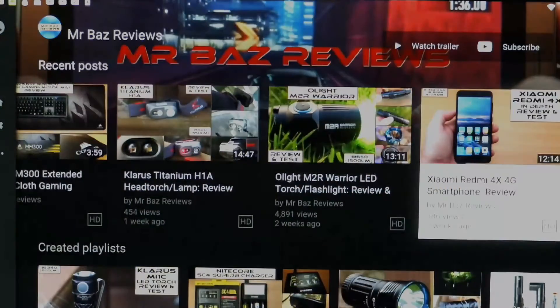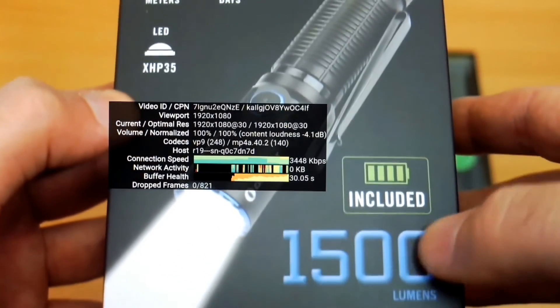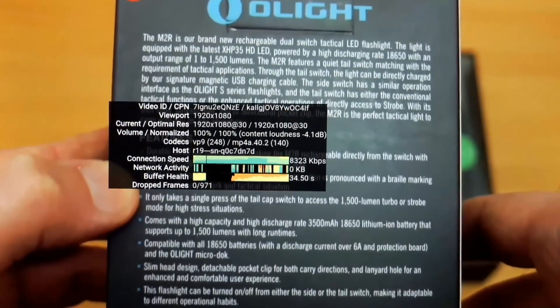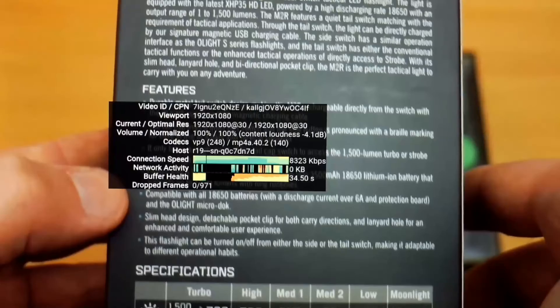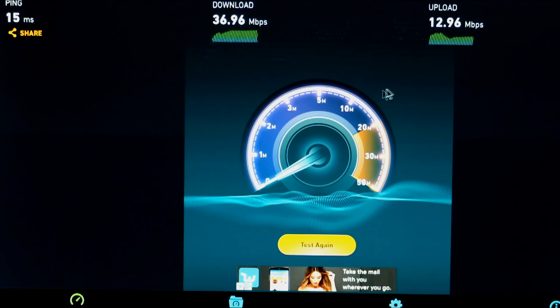I would definitely update the YouTube app as it can be a bit buggy, but there are no problems at all playing back in full HD on the YouTube app — good frame rates too. Some boxes only play at 720p. Wi-Fi was also good; I've had slightly quicker uploads, but download speeds were decent and above average.